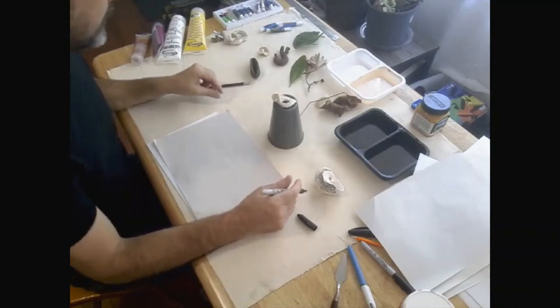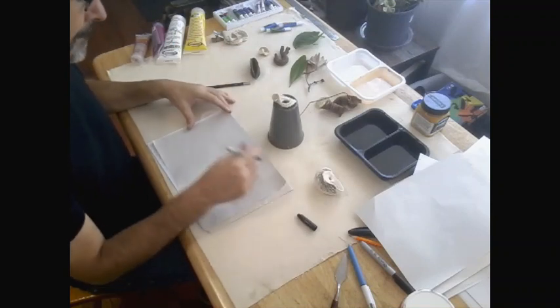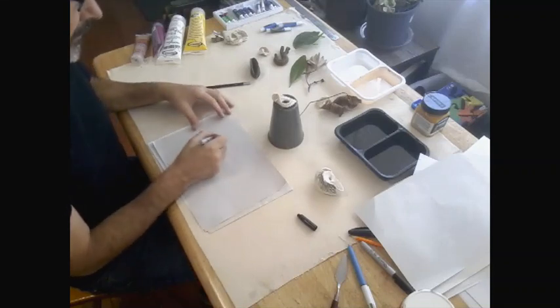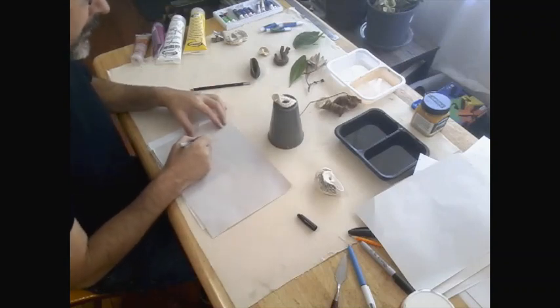Grab yourself an object, have a look at the different angles. And what I'm going to get you to do is basically try to draw it from different angles — the same object several times over. But what I want you to do is not look at your page while you do it. So let's go, we'll do this together.